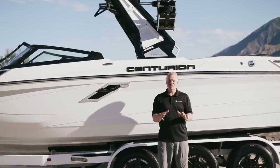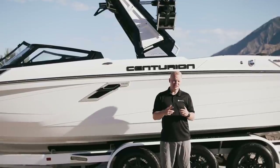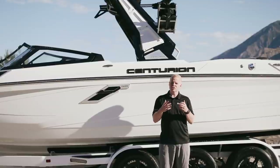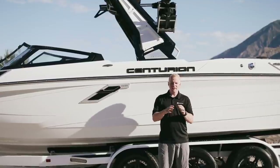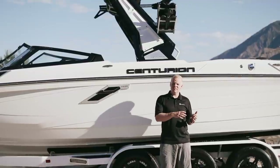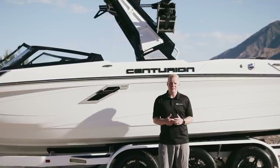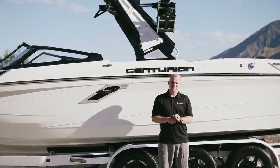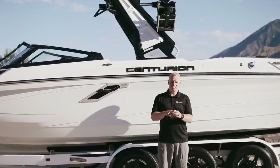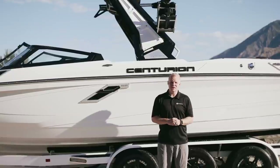When creating a surf wave, there are really only two factors that matter: the amount of water being displaced and what you're doing with that water. The combination of the most customizable surf wave — via the Quick Surf plates and Silent Stinger plate — along with the incredible 12,000 pounds of displacement delivers not only the biggest and longest surf wave but the most customizable and tuneable wave for exactly what you want.